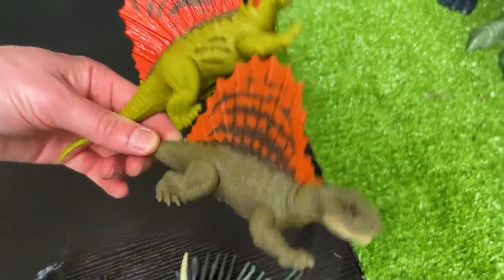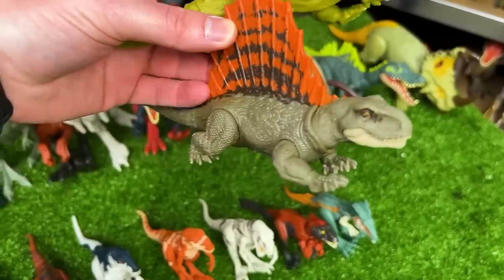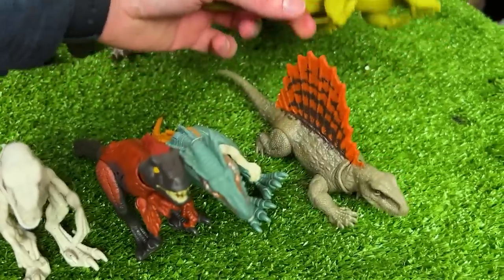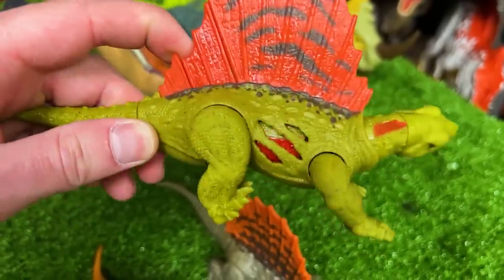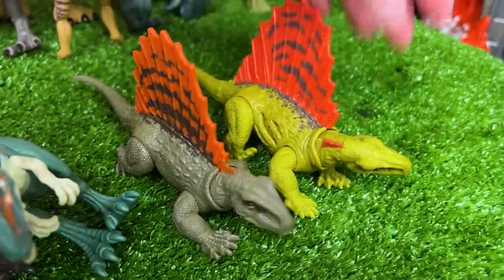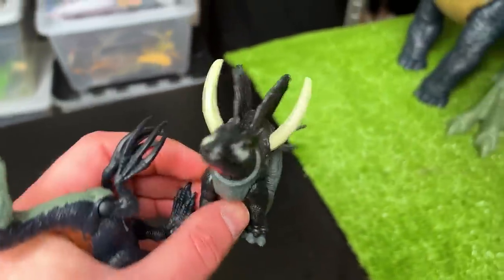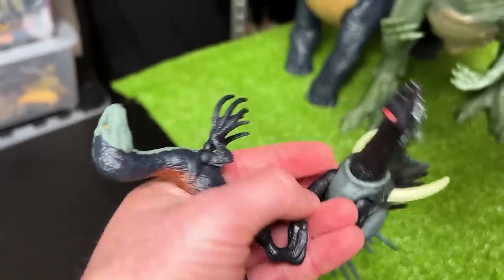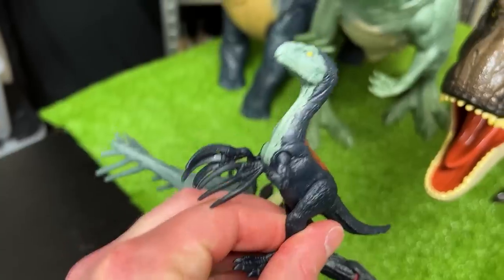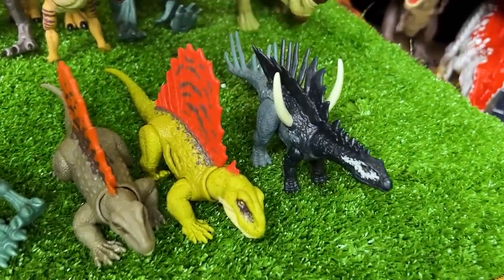Now we're getting down to the real small dinosaurs. These are both Dimetrodons — their spines make them look really tall but their bodies are really short. The first brown Dimetrodon is a normal one without special features. The other Dimetrodon actually has battle damage on the side like many of the other small figures. And here are our last two dinosaurs: a Miragaia figure with huge spikes on the side, and a Therizinosaurus figure which is really small but still has the giant claws and classic coloring.